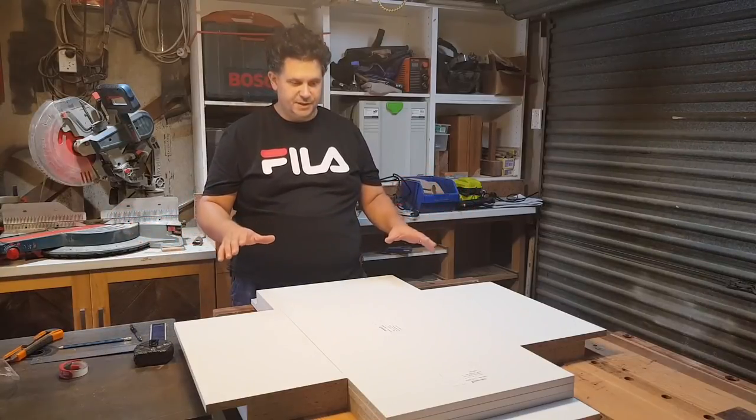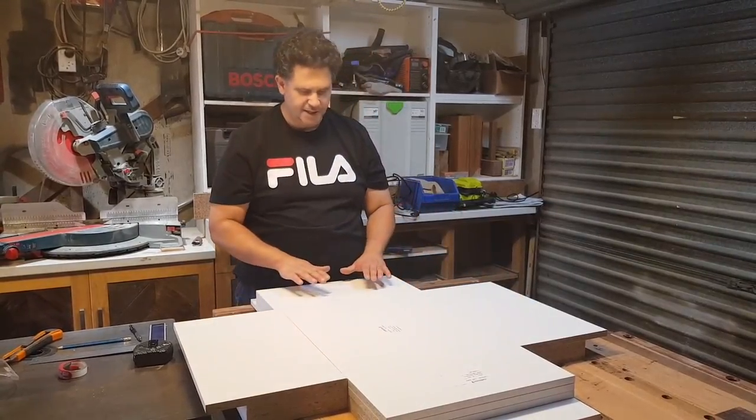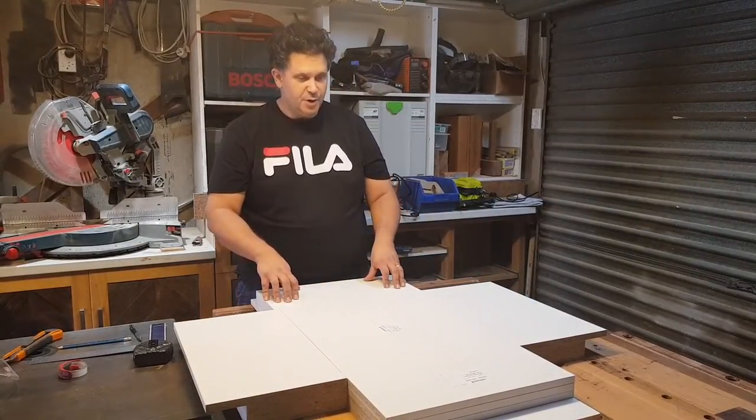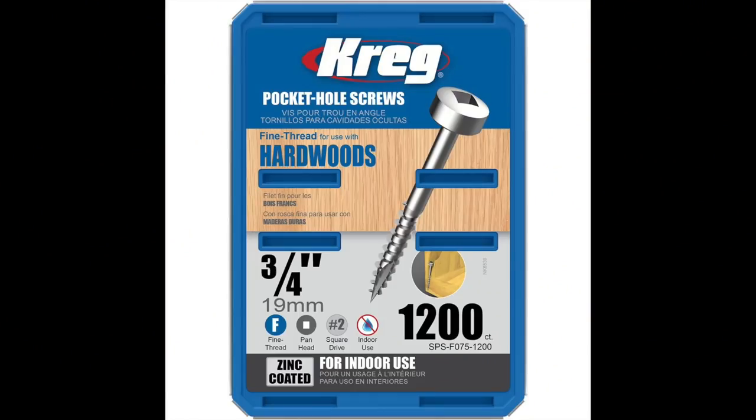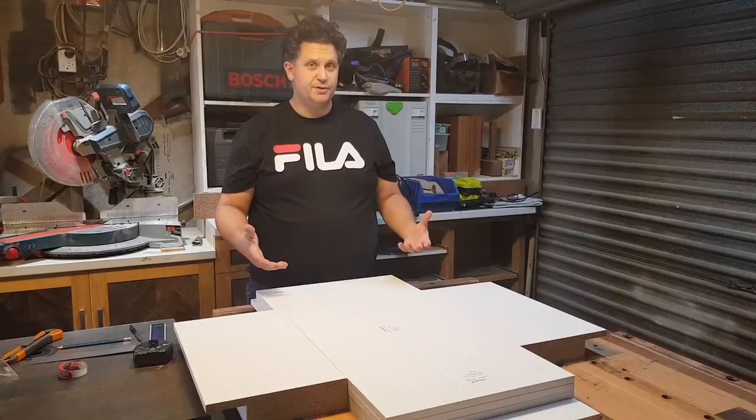The first thing I do in this process is I lay them all out. I've got my drawer bottoms, my sides, my backs, and my fronts. My joinery method is a combination of pocket screws and dominoes — the dominoes do all the work, the pocket screws act as clamps.